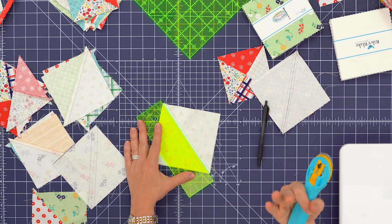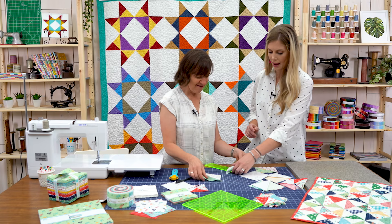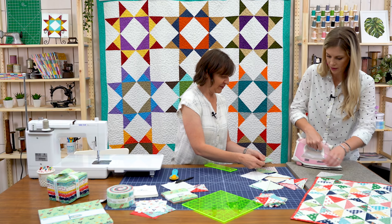Now I start separating those. Just like when you're making any half square triangle with this method, cut on that diagonal line — and you get two identical half square triangles. Press to the dark fabric. This is important for our next step because we're going to start matching up these half square triangles to make the quarter squares.